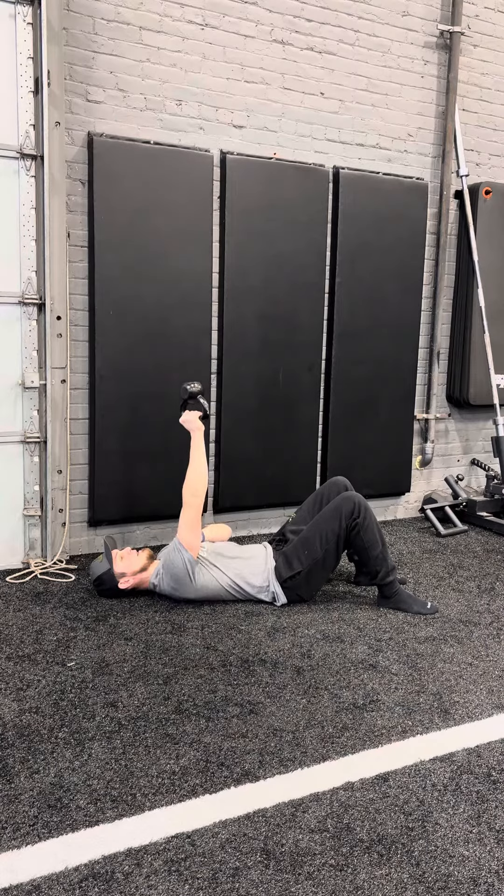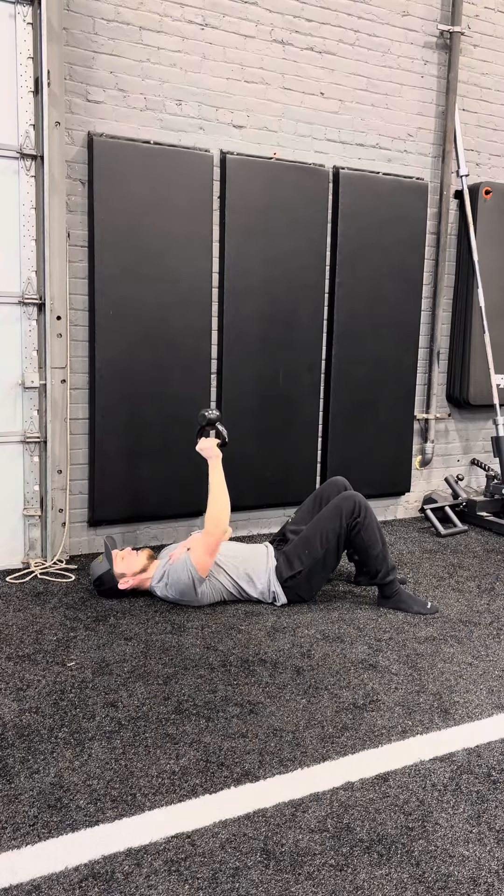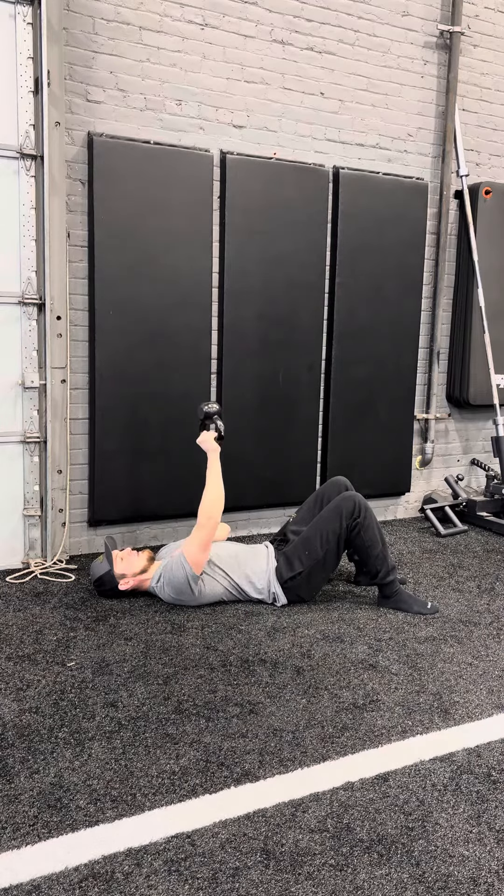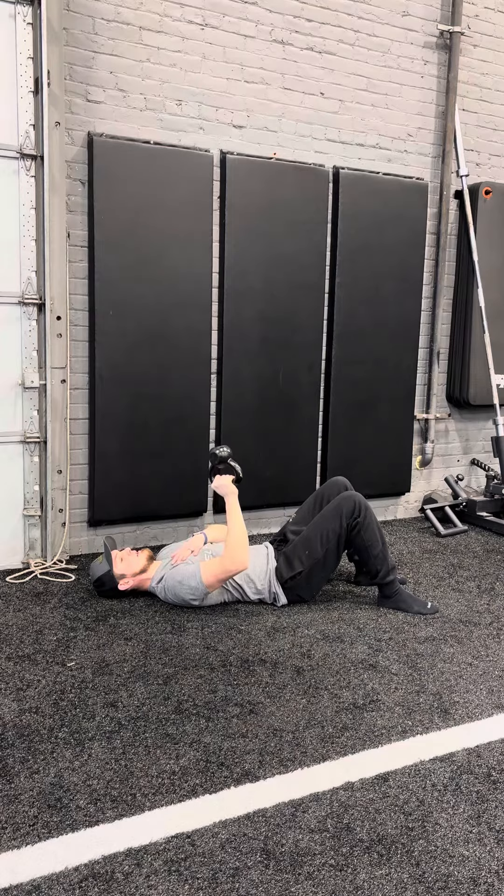Sometimes I will have you add a little bit of shoulder blade punch, bring it back down, come back through here. It's all about control of this weight. I chose a weight that's relatively light for me for this demonstration. If you're getting way too much wobble, this is a little too hard.